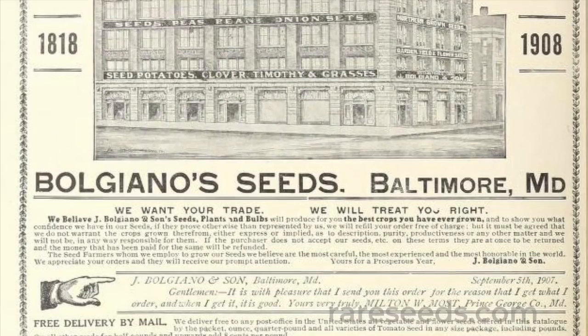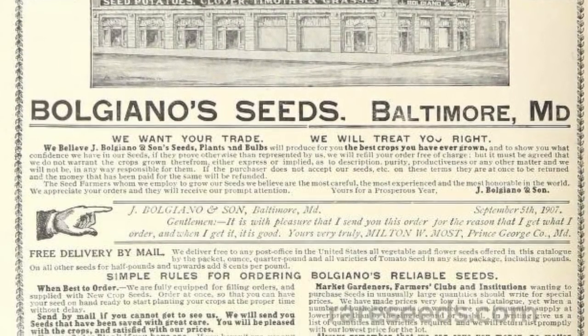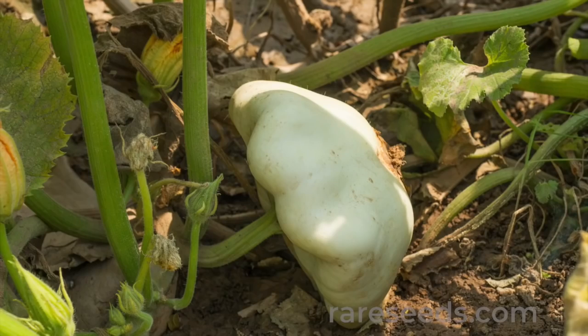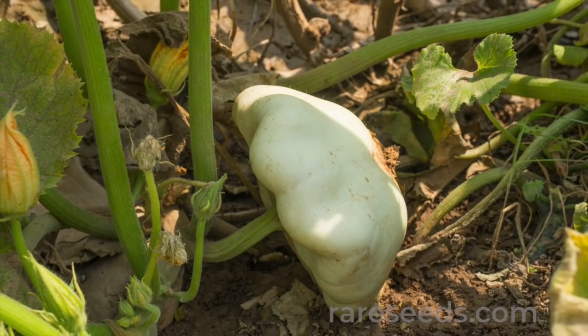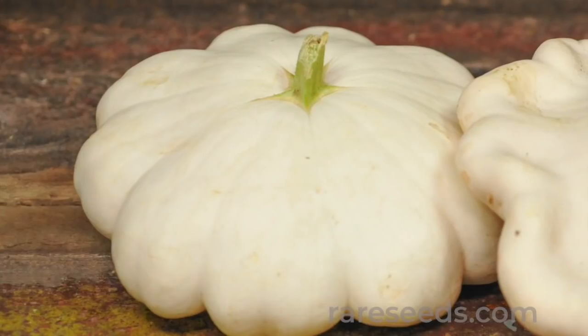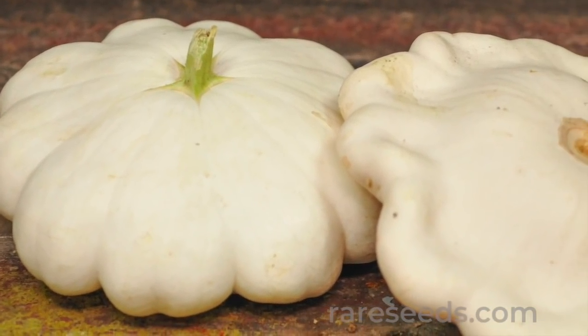Bolgiano's explained that Charles Farr and his family had worked for many years to perfect the squash variety, and that it was the earliest maturing squash known. The Farr's White squash was later renamed Benning's Green Tint squash.